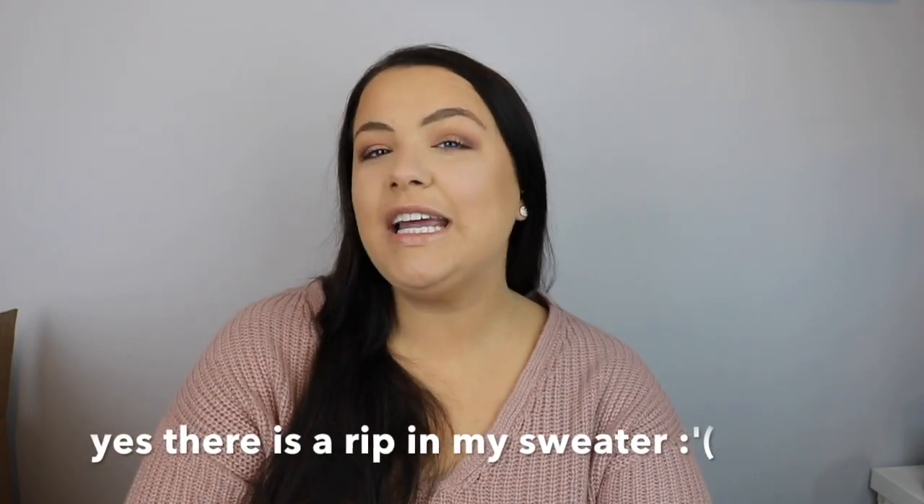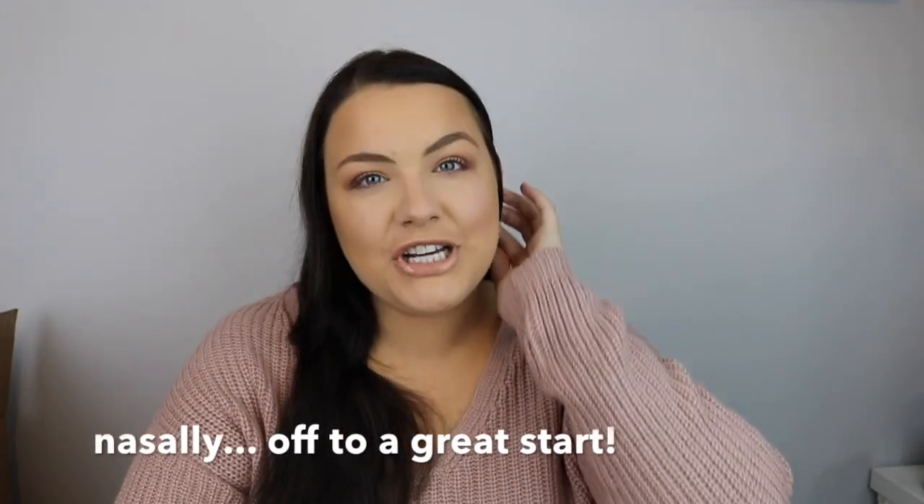Hey guys! Welcome back to my channel, or welcome to my channel if you're new. My name is Madison. Thank you so much for joining. I do have to put a disclaimer out there — I am sick, so if I sound nauseous or whatever, I apologize.